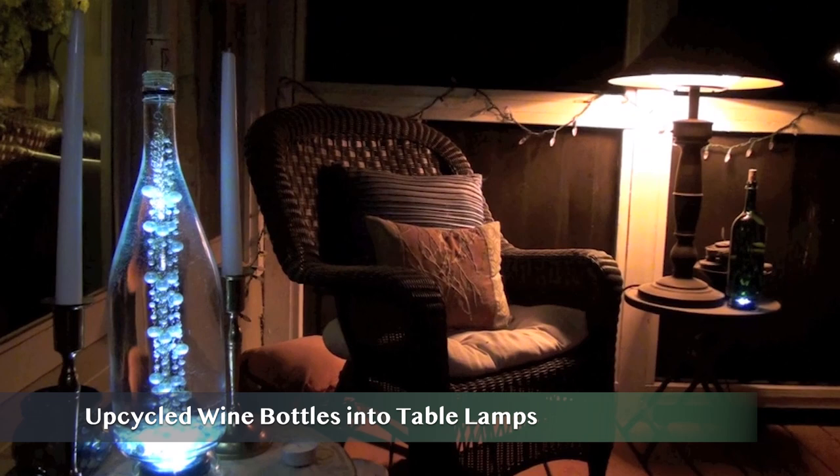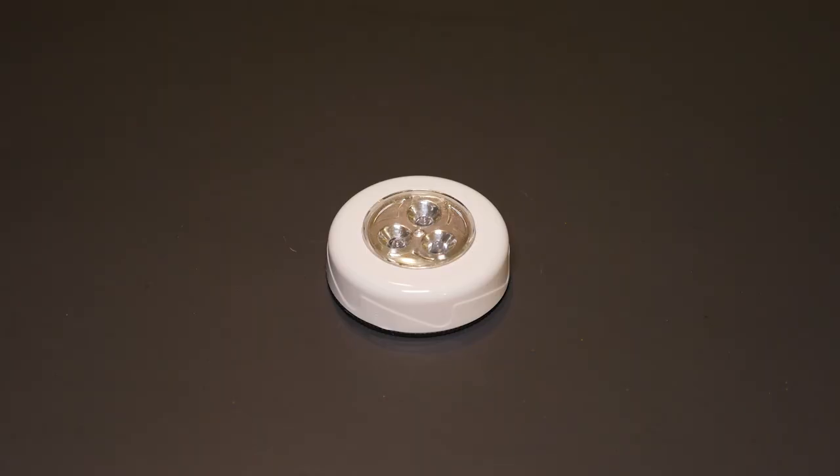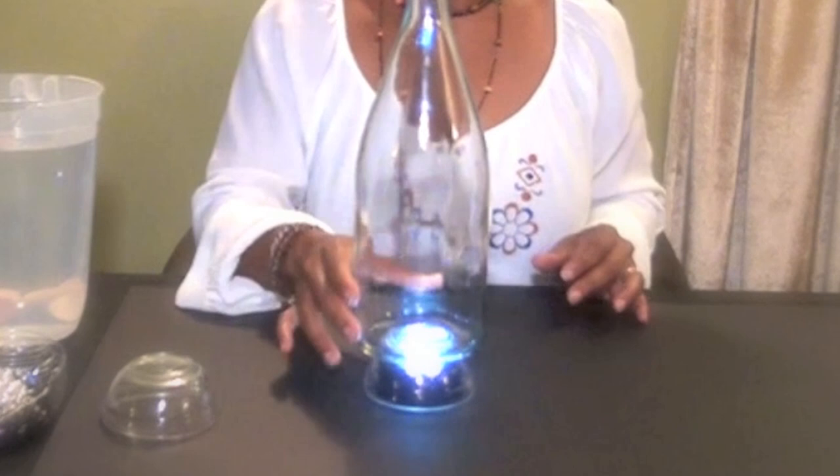Number 9: upcycled wine bottles into table lamps. For this project I'm using a few empty wine bottles, small prep bowls, and tap lights. Using Gorilla Clear Grip glue, I attached a small prep bowl to my cleaned wine bottle. The small bowl fits perfectly over the tap light, which I'll be using to light the lamp.